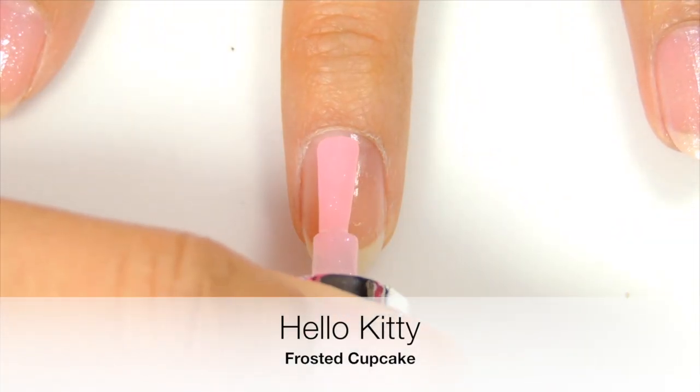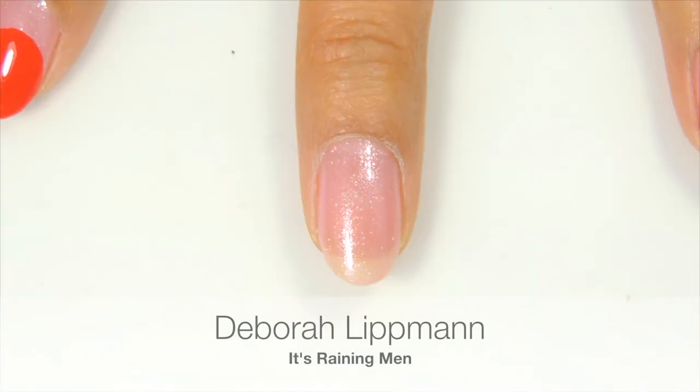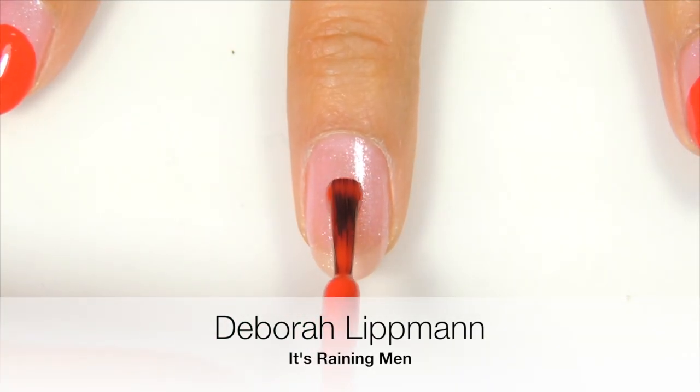Start off with two coats of light pink. Now taking the red polish, draw a strawberry shape on your nail.